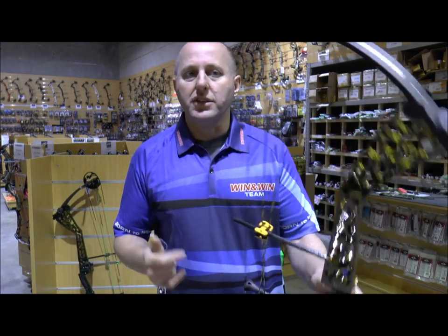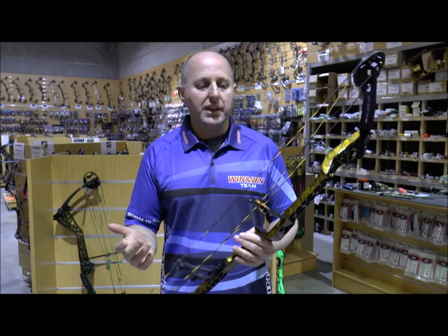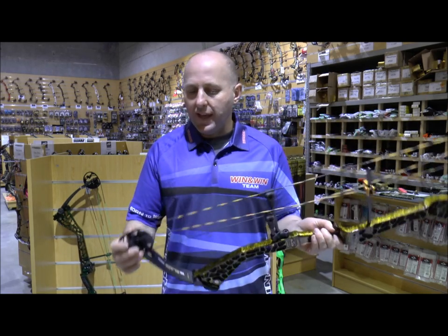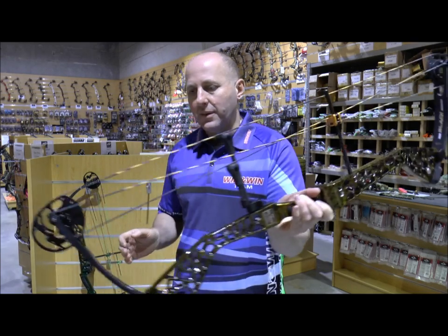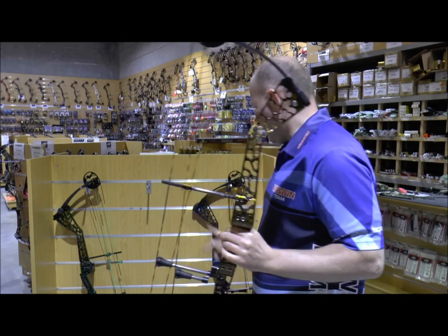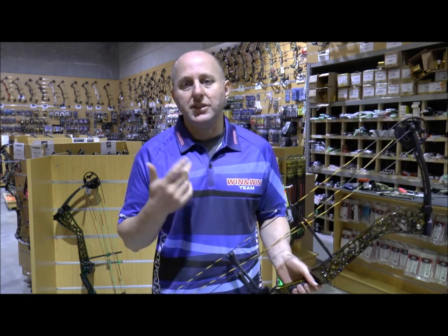The Win & Win Dragonfly has got lots of unique features. The Dragonfly 38 is 38 inches axle-to-axle, the 40 is 40 inches axle-to-axle; they weigh 4.1 pounds, so it's very light for a target bow. They have a hybrid cam — you've got a yoke system up the top and a straight system down the bottom — which is similar to what you see on your PSEs and your Hoyts.